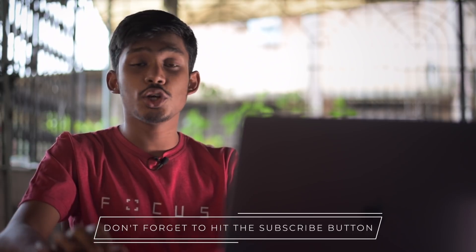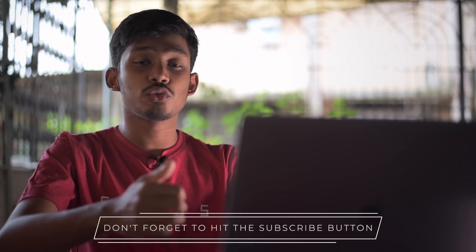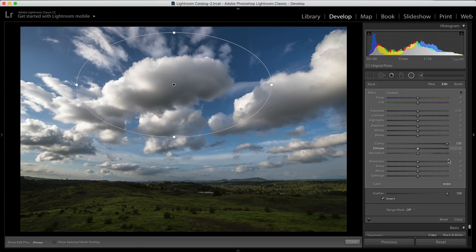Hey guys, I'm Saurav. In this video, I will be talking about some Lightroom editing tips that will help you edit your photos like a professional. I won't edit a photo from start to end, but I will show you different tools in Lightroom that you can use in different types of images to get professional results. So without wasting any time, let's get started.